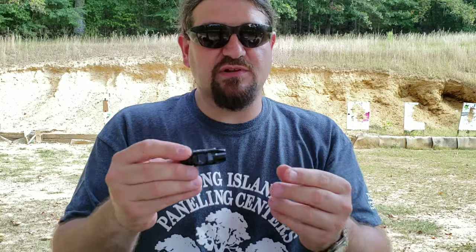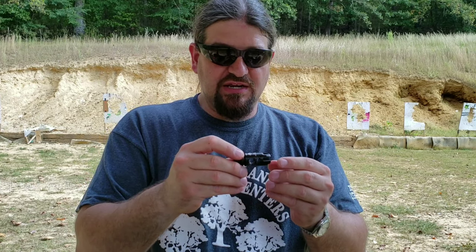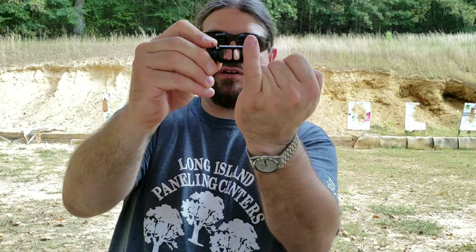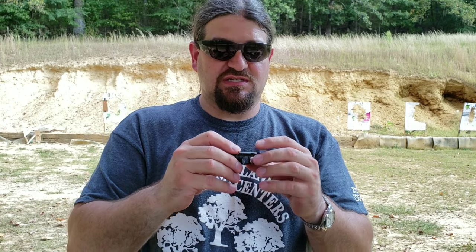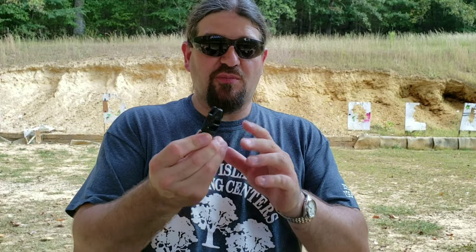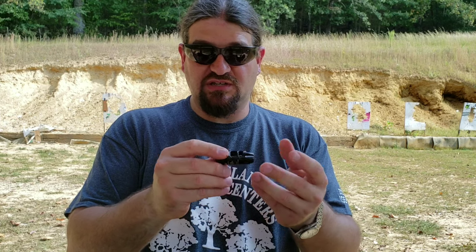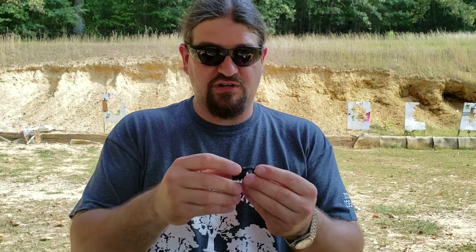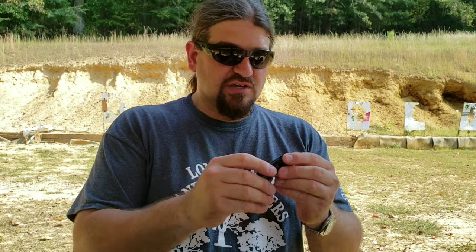The reason I got this one is it looks very similar to the Meridian Defense Corp BD2 that I like so much. Now VG6 does make a brake called the Gamma, and it's essentially this brake without the tines on it — it looks extremely similar to the BD2. The only thing is with that brake, sometimes the compensation is too much and it actually dips the muzzle, and there's a lot of flash out the sides. I found this for $50 — they normally sell for about $65. It's very nicely made, I believe it's stainless steel, nicely finished. I'd say it's on par with the Meridian Defense Corp brake as far as fit, finish, and quality at a comparable price. So I'm very happy with this.